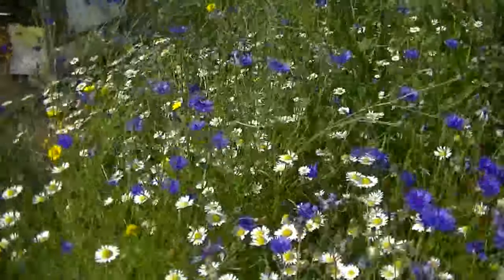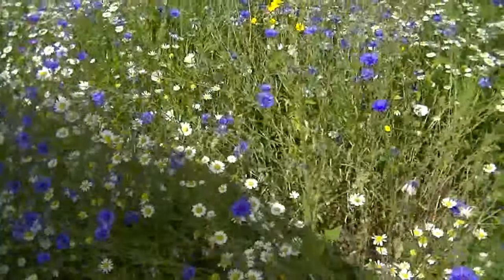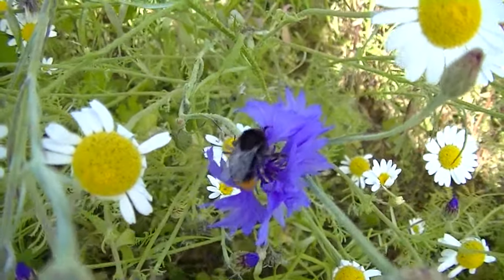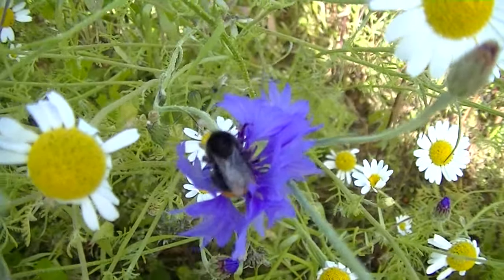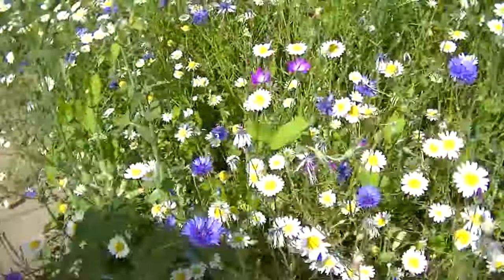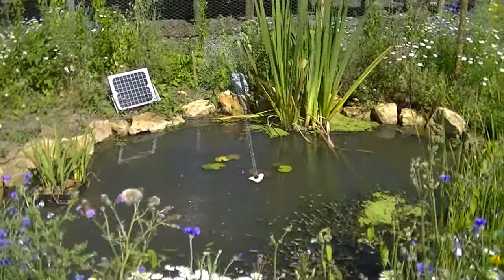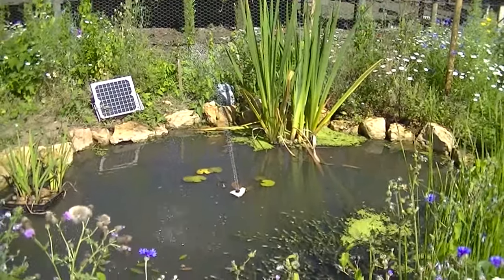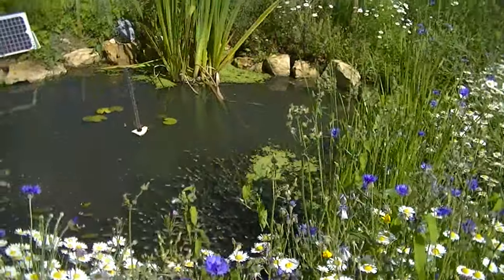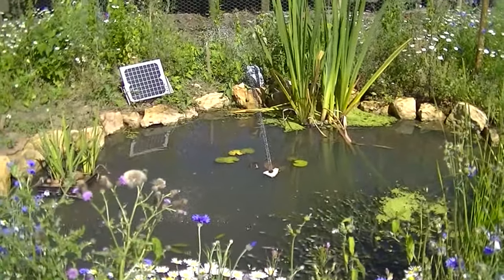The wildflowers look quite good. Bees like it — plenty of bees on there. There's a pond if you can just about see it. There's a southern hawker dragonfly. Plenty of that duckweed coming in — I think I might have to get rid of some of that. I want a bit more water put in there, it's drying up.